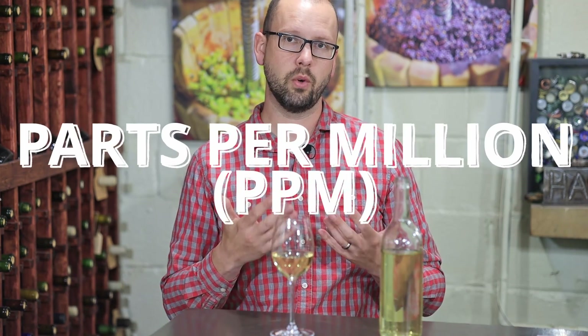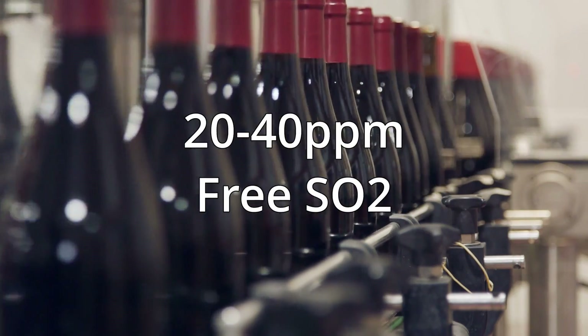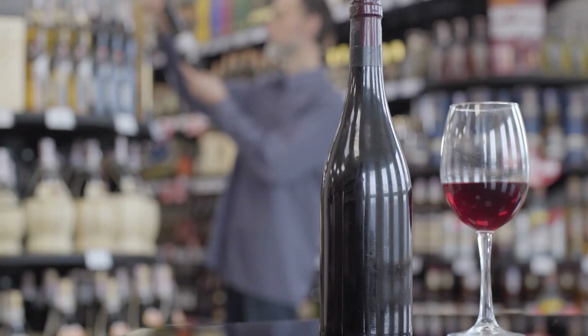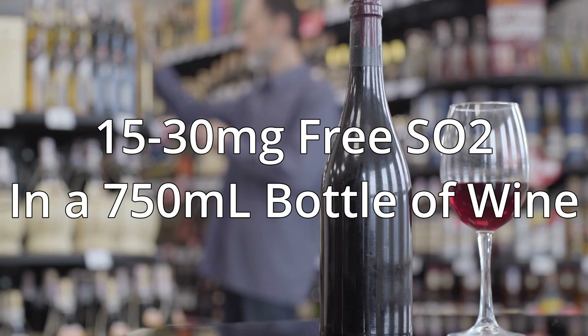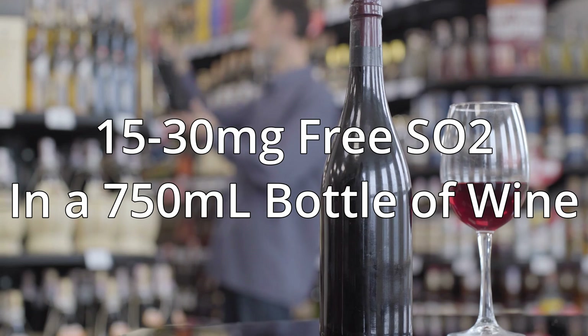In general, we measure sulfite in wine in parts per million, which is also equivalent to milligrams per liter — one milligram per liter equals one part per million. Wine at the time of bottling normally has between about 20 and 40 parts per million, or 20 to 40 milligrams per liter of free sulfur dioxide. Converting that to a 750 milliliter bottle, that's about 15 to 30 milligrams of free SO2 in the bottle.